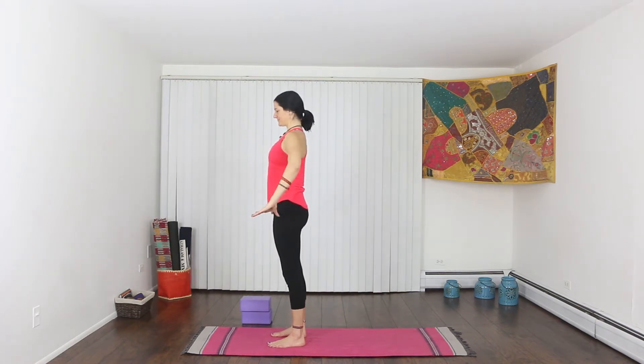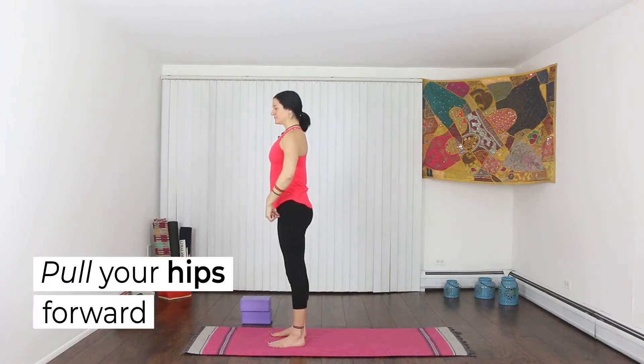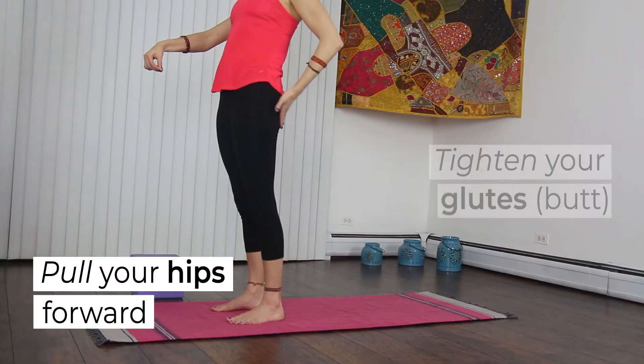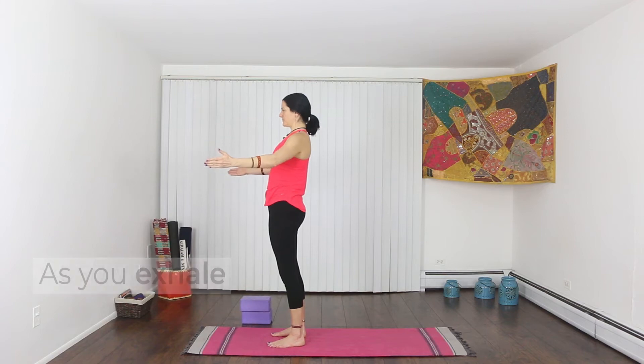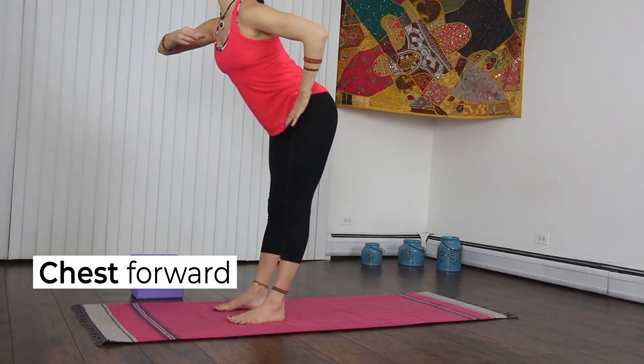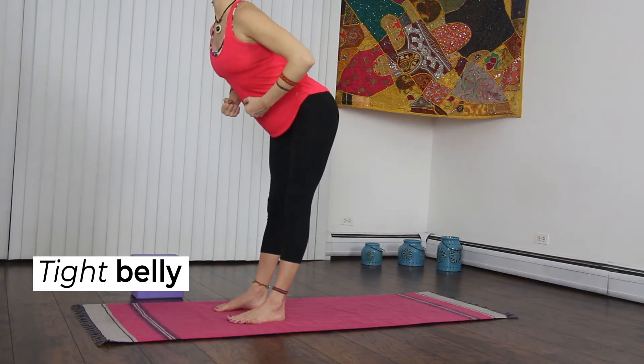We'll start with hip hinges like we did in the halfway lift video. As you inhale, imagine strings are pulling your hips forward — keep your glutes nice and tight. As you exhale, push your hips back. Chest comes forward to keep your back flat, and belly stays nice and tight.